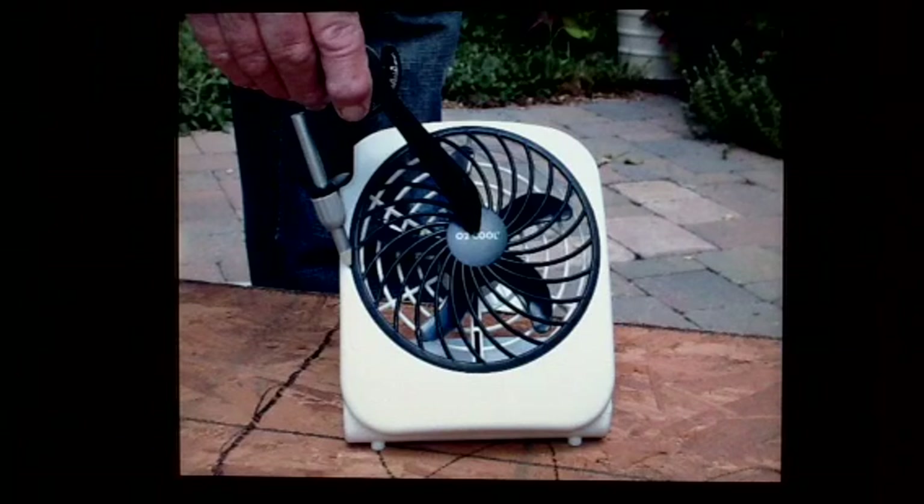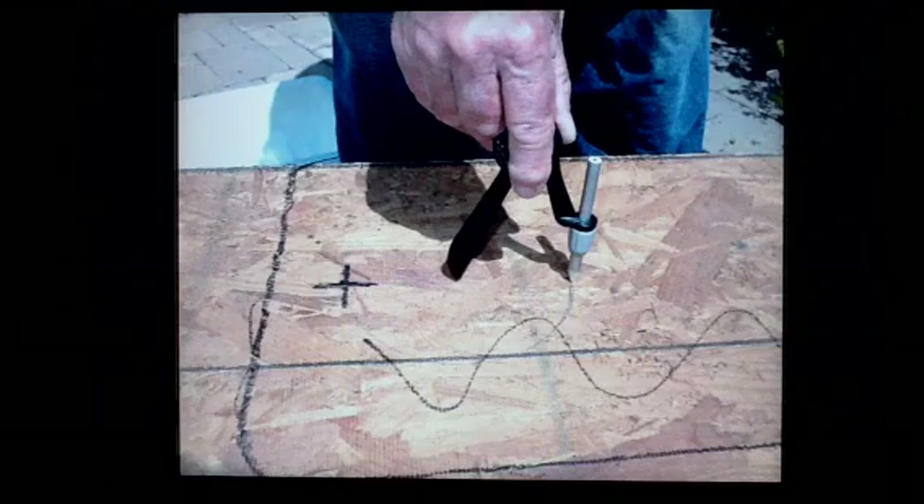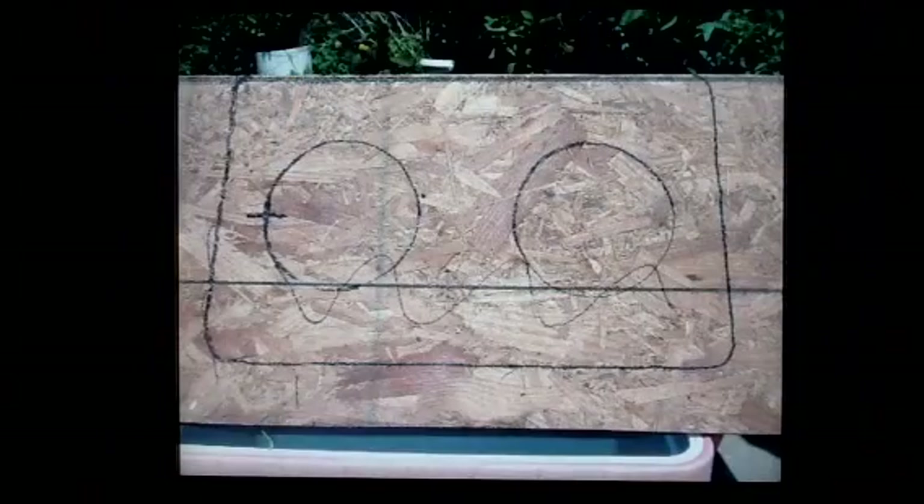Use a compass to measure from the center of the fan to the outside of the fan blades. Do you see the black cross? One line of the cross is an inch and a half in from the end of the shelf. The other line of the cross is the center of the shelf measured from back to front. Put the pencil of your compass in the middle of the cross and the point of the compass even with the back to front center line. Next, draw a circle. Do the same on the other end of your shelf.